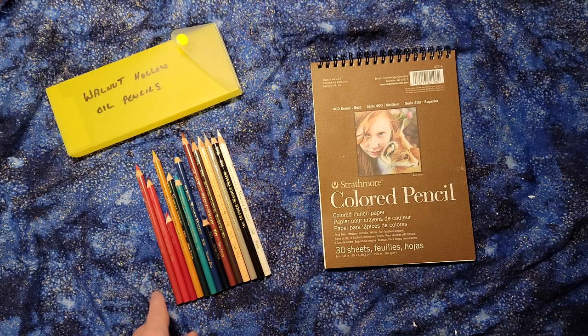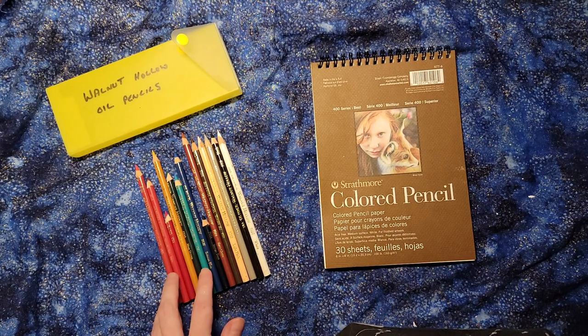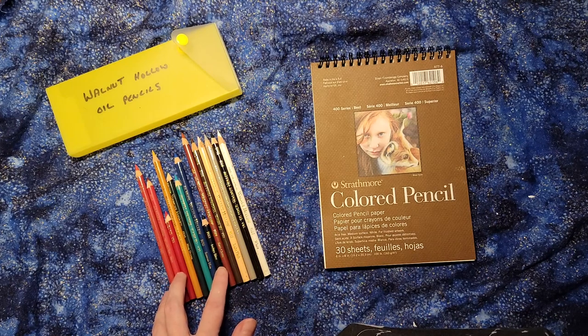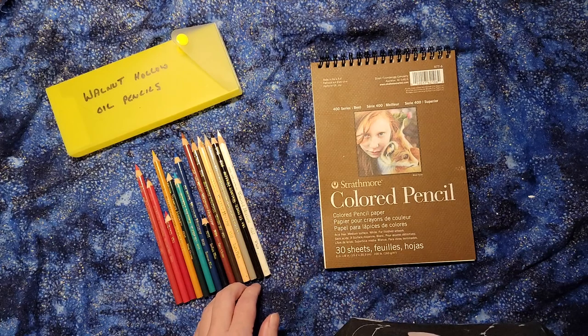Today we're going to take a look at Walnut Hollow oil pencils. This is a set of oil pencils that I got — and you can see it's clearly not a complete set — from a friend of mine who was clearing out an art space.